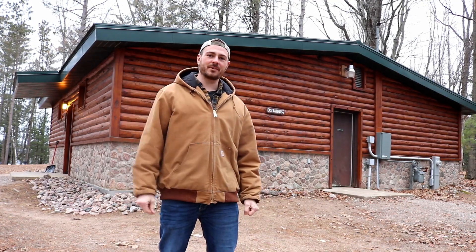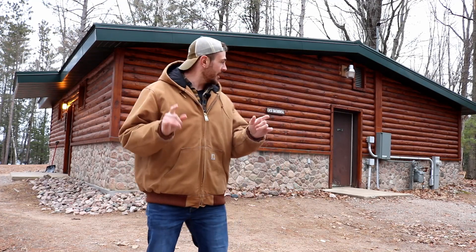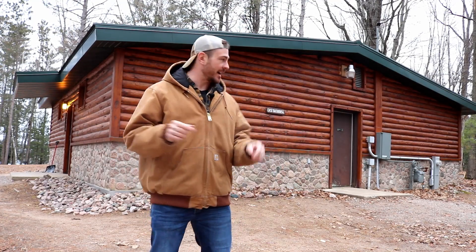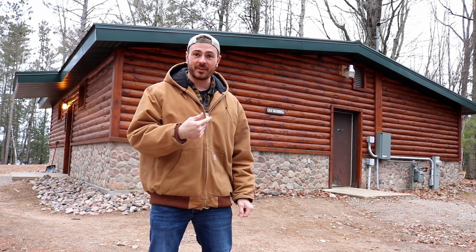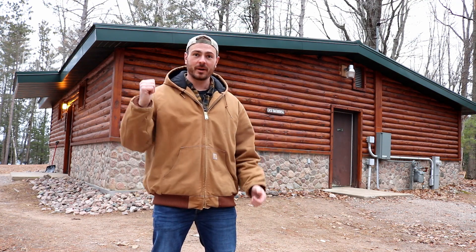Hey folks, Happy New Year. Max here from Camping Alaya. Huge updates over here at the East Bath House. Santa brought us a brand new interior. Let me show you what happened.